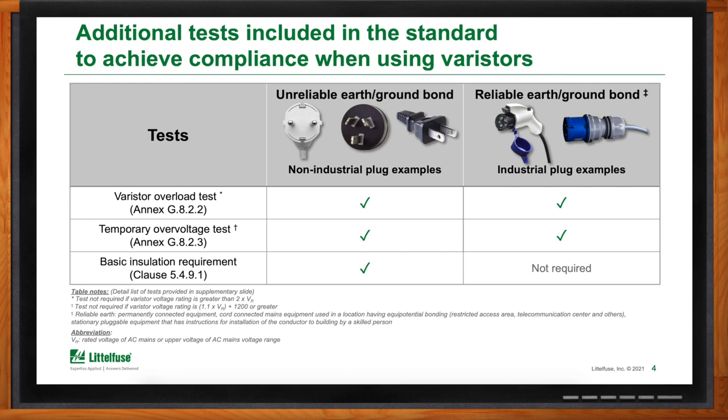Another differentiator from previous standards is the addition of three tests related to the use of varistors and gas discharge tubes for surge protection. Varistors can wear out over time as they're exposed to surge events, eventually becoming a hazard themselves — referred to in the standard as a possible ignition source. The varistor overload test applies two times the equipment voltage rating, starting at a higher resistance and stopping when the temperature stabilizes. Subsequent tests run with lower resistance values so that current increases through each test, stopping when something opens the circuit — either a failure, a fuse, a thermal disconnect, a GDT, or some other mechanism.